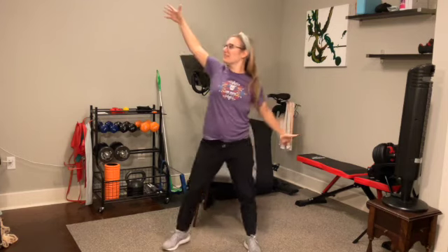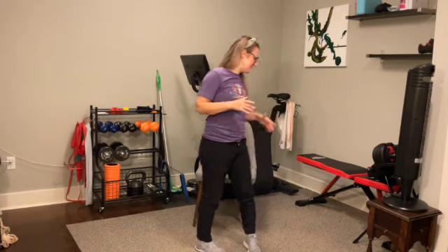Ten more seconds here. Five, four, three, two, and one. Bring your hands down to the side. Hopefully you're feeling warmed up. Let's start with the first combination of exercises today — grab your weighted items.